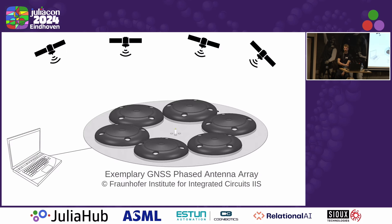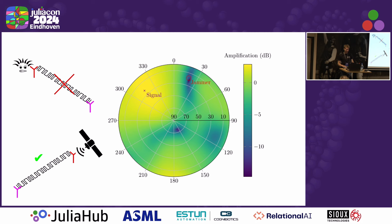Back in the days when I worked for a university, we tried to build a robust GNSS receiver. The satellites are quite far away and the signals that arrive at Earth are low-powered, so it's very easy to interfere with them. We used antenna arrays, and with antenna arrays you can do fancy stuff — for example, amplify signals from certain directions of arrival and mitigate other signals from other directions of arrival.